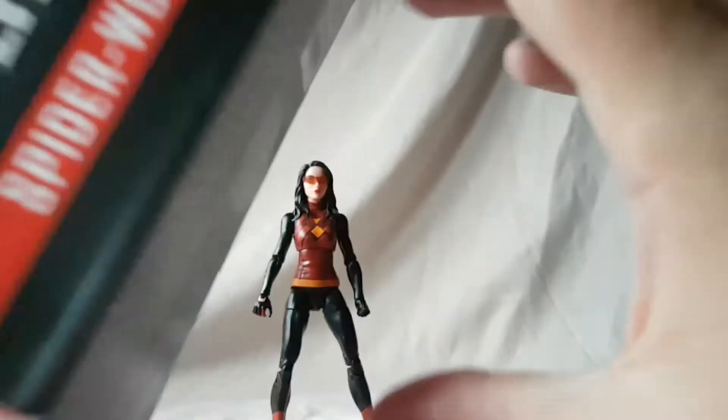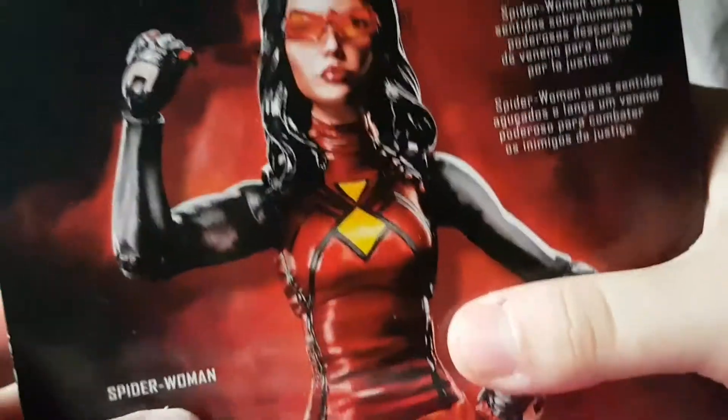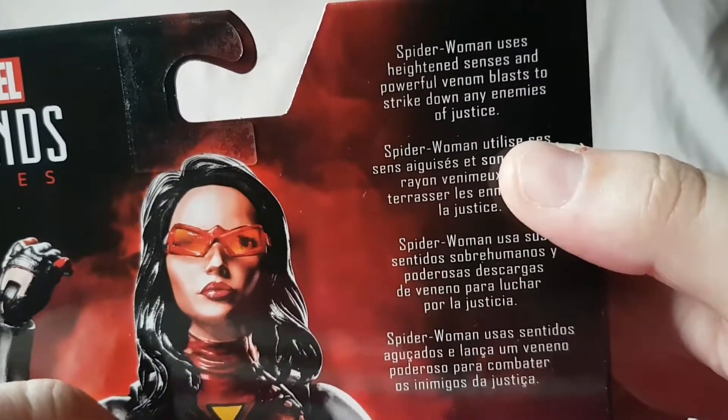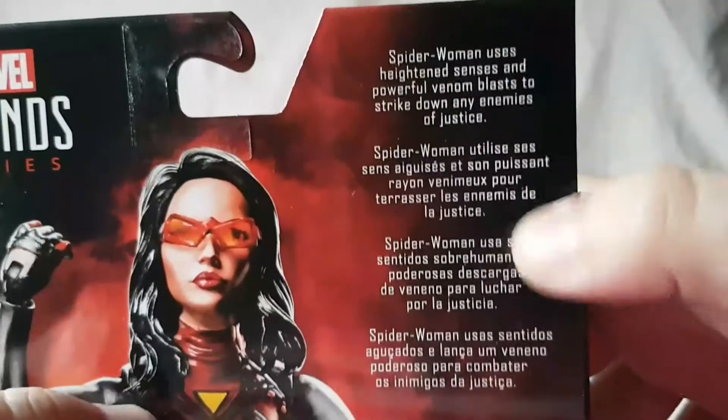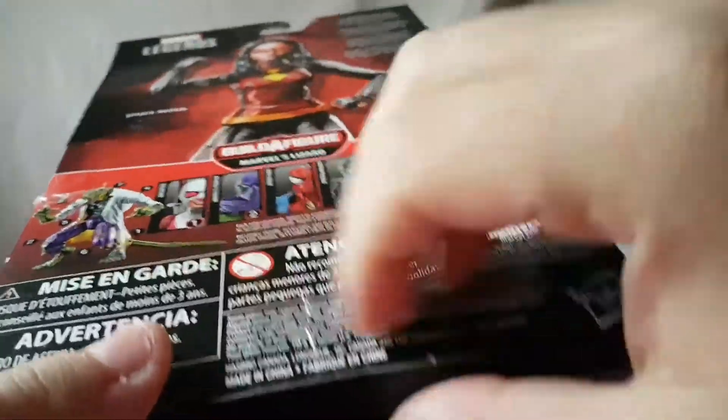Pretty much the same shot on the other side, Spider-Man logo on top, standard Legends packaging — you know how it is. A bunch of writing down here, there's a barcode on the back, and we get a nice picture of the figure with a brief little bio — if you want to read that, go ahead and pause the video. There's our Lizard Build-A-Figure completed, other figures in the wave, more writing and stuff. She fell over — she can't even stand during the packaging part of the video. That's pretty much the packaging, so let's go ahead and look at the figure.